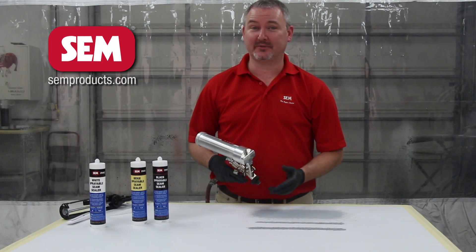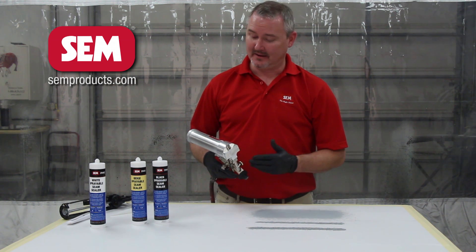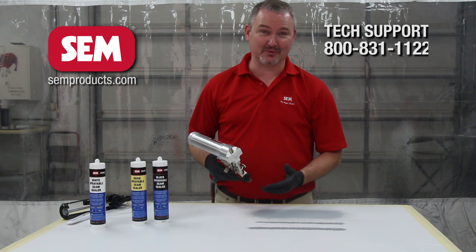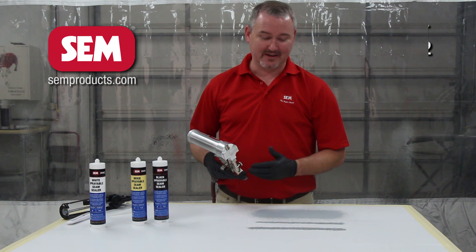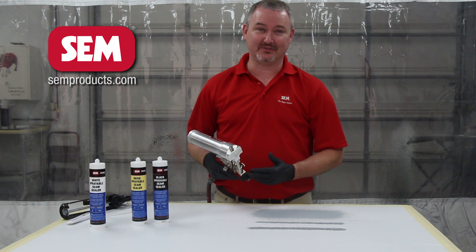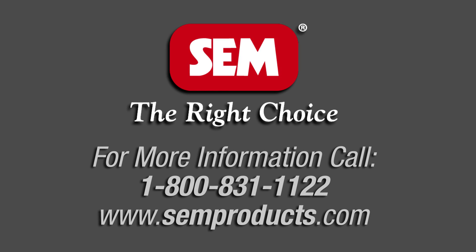I hope the video helps everybody. These seam sealers are a great addition to the Sim line. Keep in mind that you also have our technical assistance hotline that you can call at any time to get answers. As you can see, you can get a lot of different textures with this 1K sprayable seam sealer. Sim is the right choice.